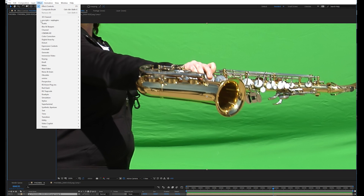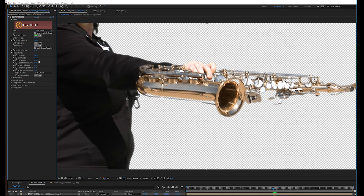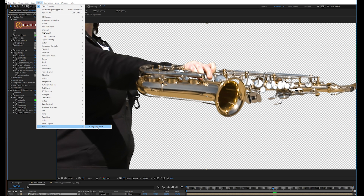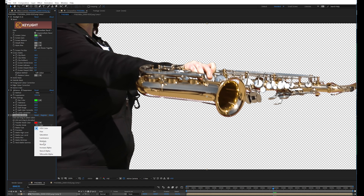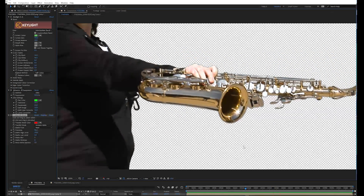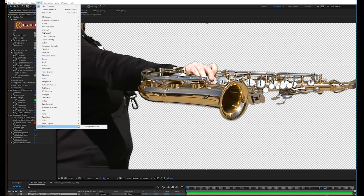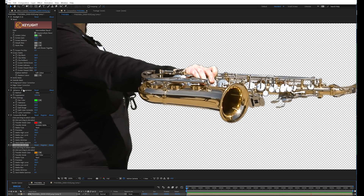Where this is really cool is if you want to append to an existing key. Let's say we keyed this with Key Light and we're having trouble preserving these spill areas that are very green and keeping them opaque. Let's put a spill suppressor on it too — I'll add the Advanced Spill Suppressor. You can grab Composite Brush, click and drag the colors that you want, alt click and drag the colors that you don't, and use the Increase Alpha transfer mode. That's just going to bring back the areas that you've keyed out. And again, you can further tweak the spill even though there are effects coming before Composite Brush that are changing the colors from the original clip.